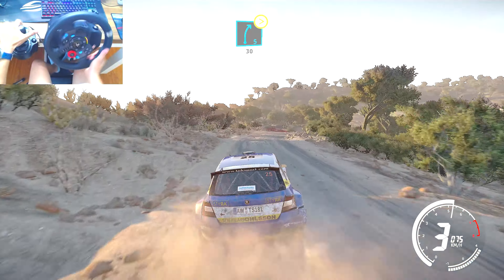Into kinks for 50. Right 3, opens, 50. Caution, break. Left 1, over crest, 30. Left 1, over crest, 30. Right 4, tightens, don't cut.